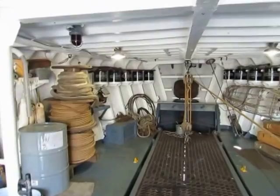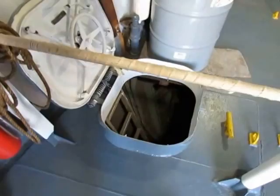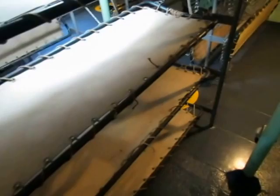That hatch goes to a bosun's locker where we keep lines and fenders. Now this is troop compartment number one — there would have been 43 troops down here, and we've got it all fitted out. It would have been 43 troops in these four-high bunks. It's really cramped down here as you can see.